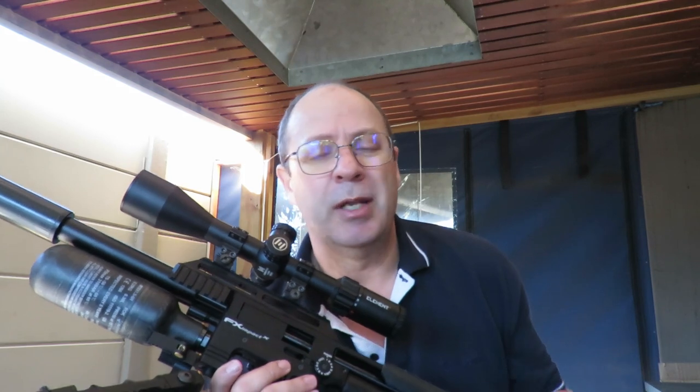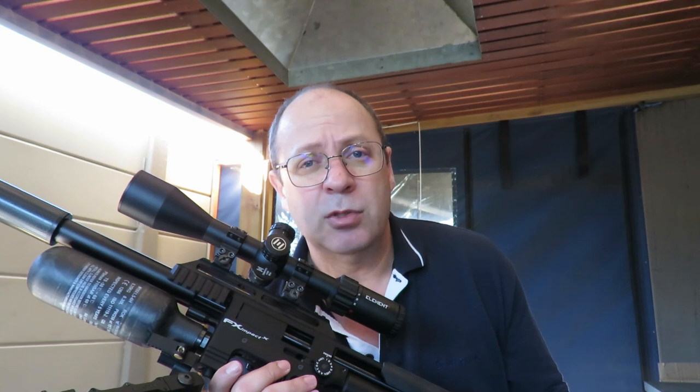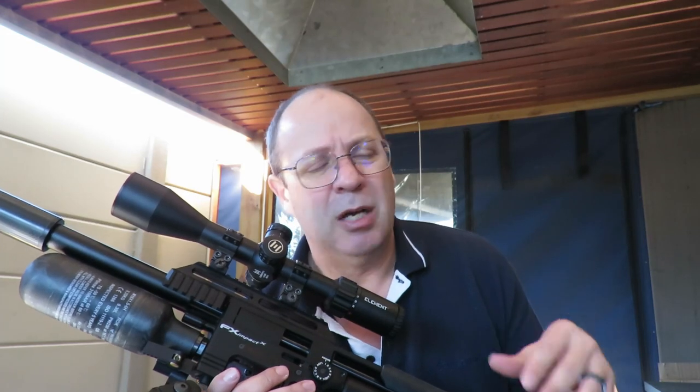The question I needed answering is: is there a place for a 177 in high power? In the world, sub-12 foot-pounds is basically the competition gun of choice and all competitions restrict you to that. It's only the bench rest guys that shoot at 18 foot-pounds — 25-meter paper shooting. How boring can you get?